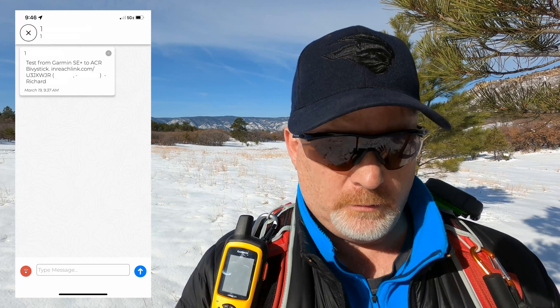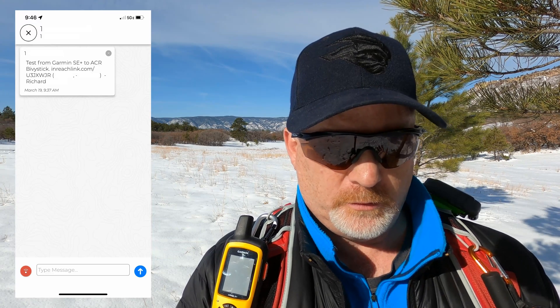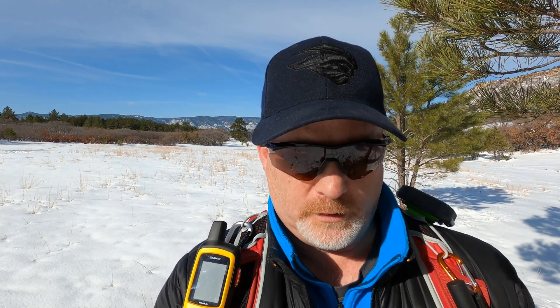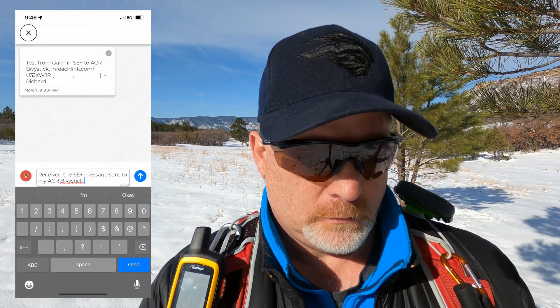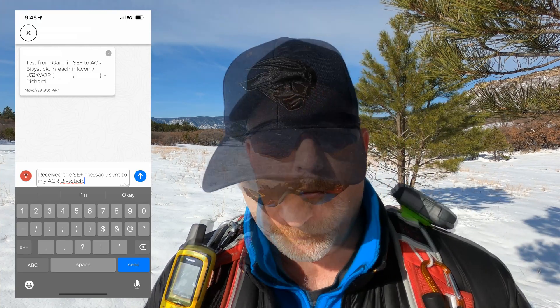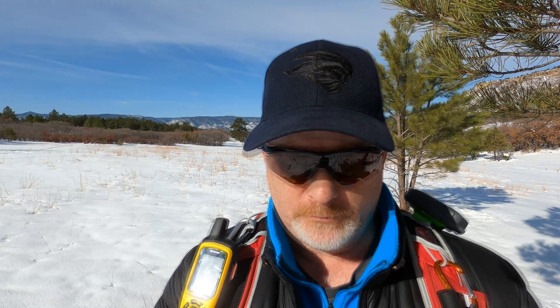The message was received from my Garmin to my ACR. This proves my point — sorry, but this is what I've always found to be the case. Now I'm going to click on this and reply to this message. This time the message should go back to my Garmin. I've typed out the message and I'm sending it now. Let's see if it goes back. Now while that's happening, let's check if the Zoleo message was received.